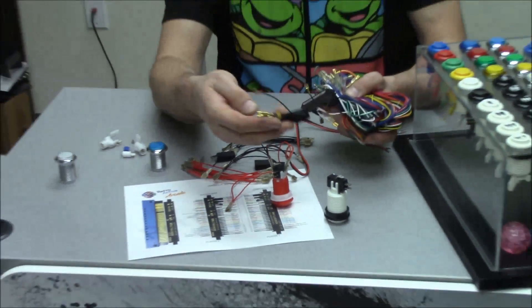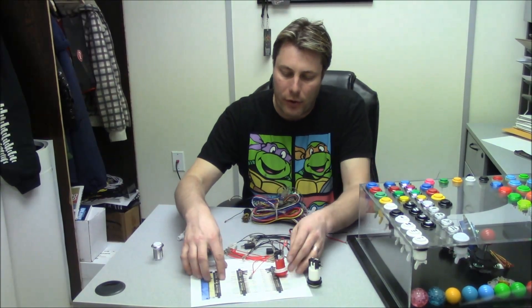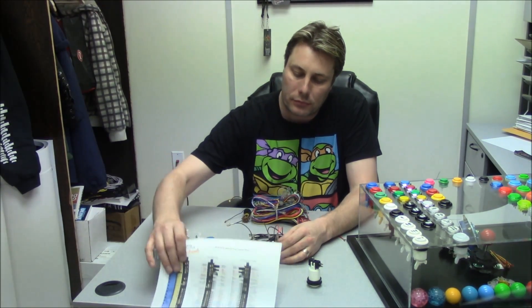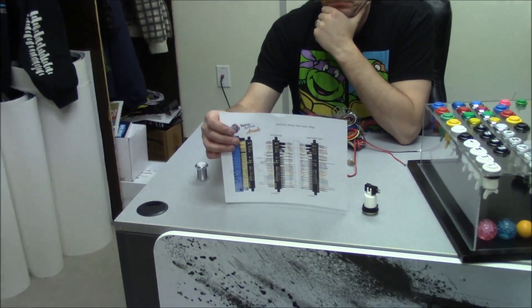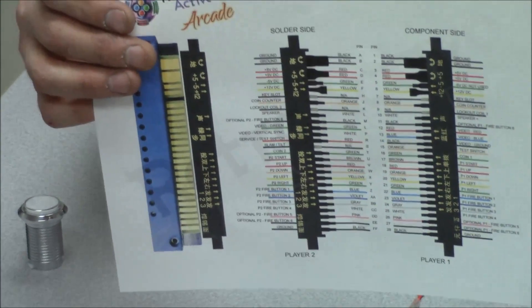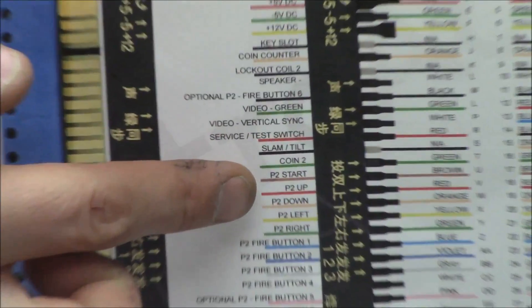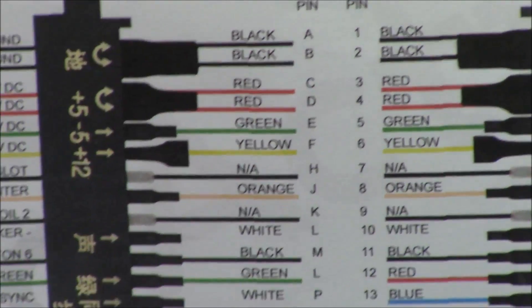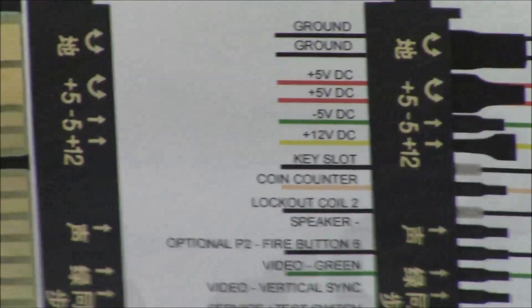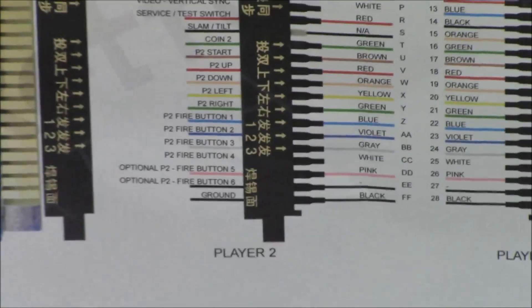With the JAMA harness, you've got your daisy chain and coordinated colors. There's a JAMA harness diagram available on our website that you can download anytime — it tells you what each color means, which side is Player 1 and Player 2, your coin, P1 and P2 start, right, up, down, fire buttons 1 through 4, and so on. It's super simple — you can grasp the concept in a couple of minutes and wire up your whole system.